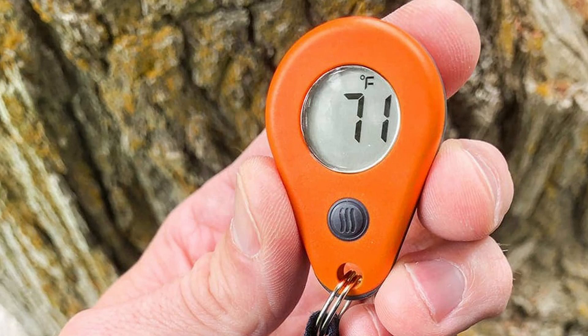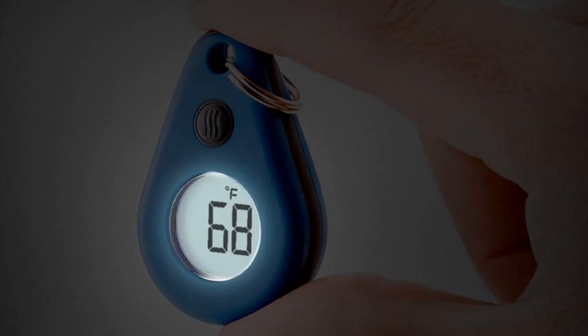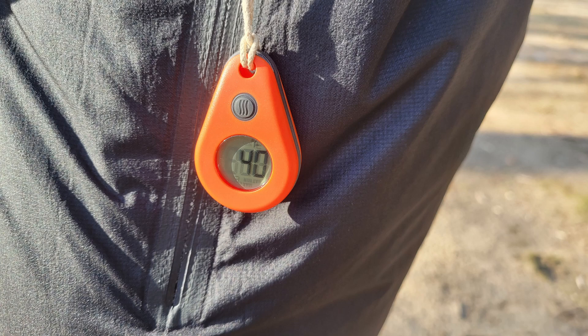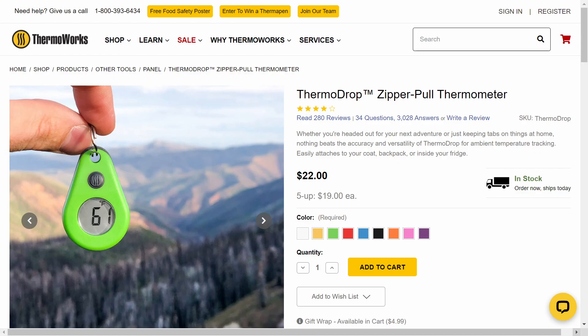It also features an auto-rotating display, a backlight, and it's available in nine colors. The ThermoDrop is covered by a two-year warranty and is priced at $22 at the time this video was posted, although there is a slight price reduction for orders of five or more.